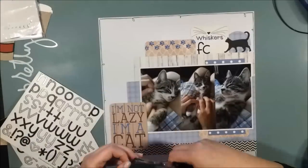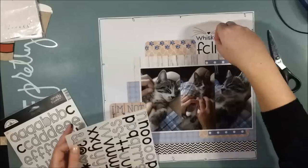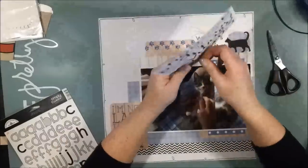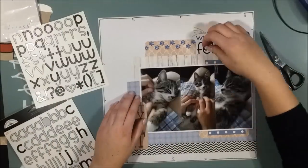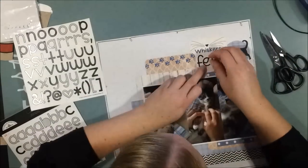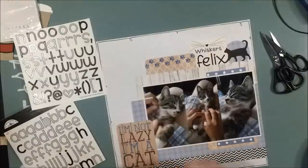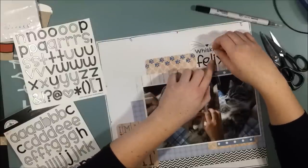I'm being creative with some stickers and spelling Felix. It doesn't look like that at the moment, but later I will make that C into an A by adding a little part of a Y. That's normally what I do when I miss letters — I really try to be inventive and change up the sticker sets as much as possible. So this is his name.